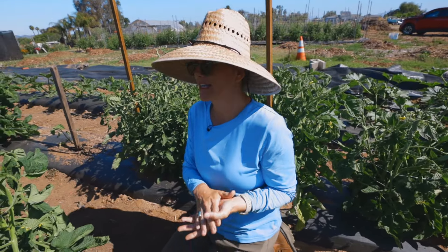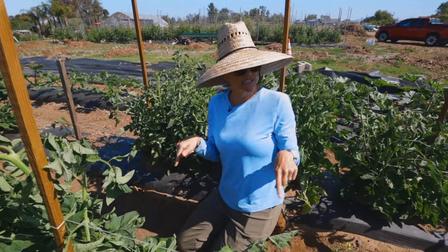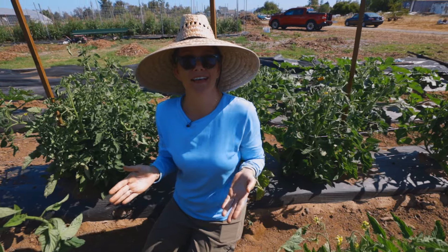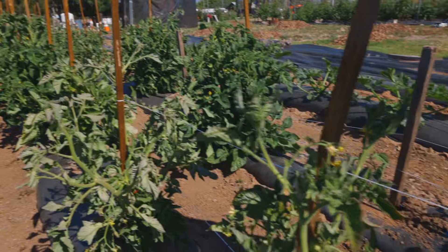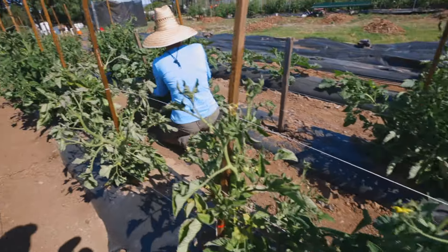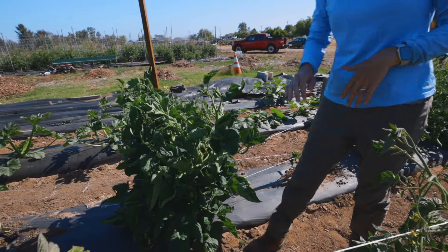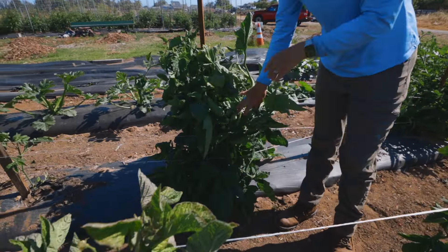We have over 700 tomato plants on this farm, so I can't do what you might do in a garden setting where you really take your time and pin these guys up. You can tie them up, you can do all kinds of different trellising methods. What we're using here is the Florida weave — I always say Missouri and I don't know why. I'm going to call it the SoCal weave because that's what we're doing. It's just a quick and easy way to get the tomatoes up off the ground so that we can get them to the point where we're going to harvest them for seed.